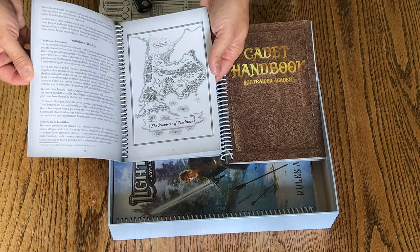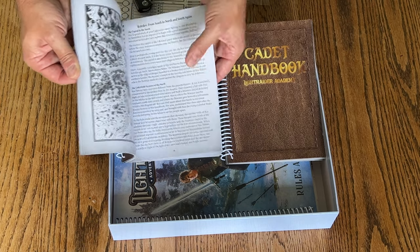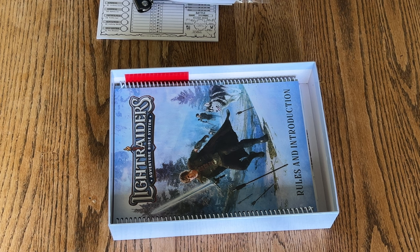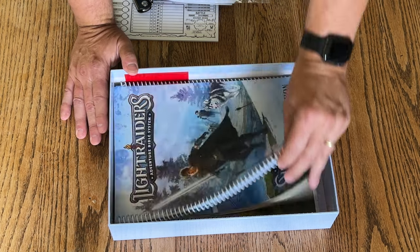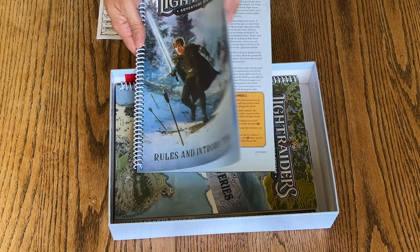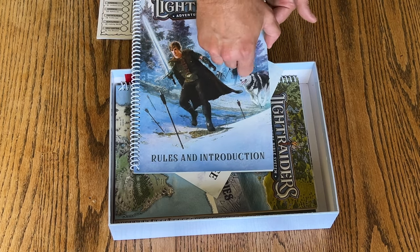These are pretty nice looking. They've got nice artwork in them, nice maps in them and things. And the rules and introduction — this is for whoever's going to be leading the adventures.